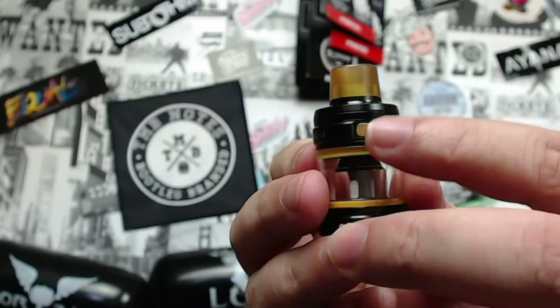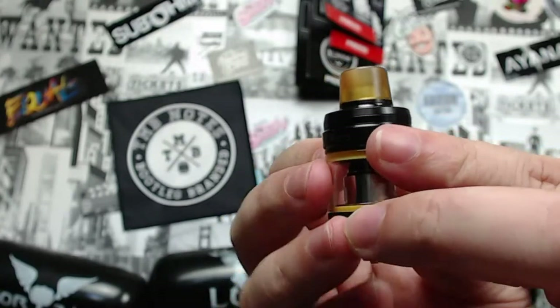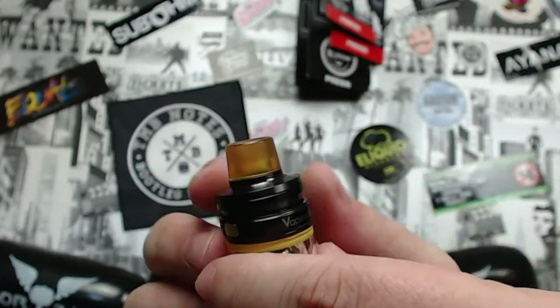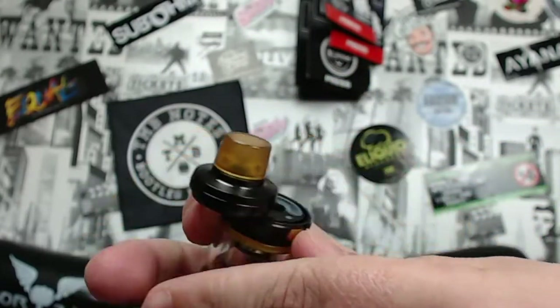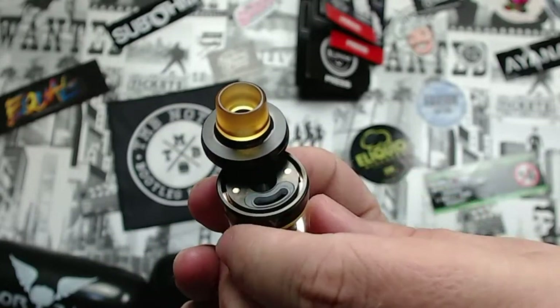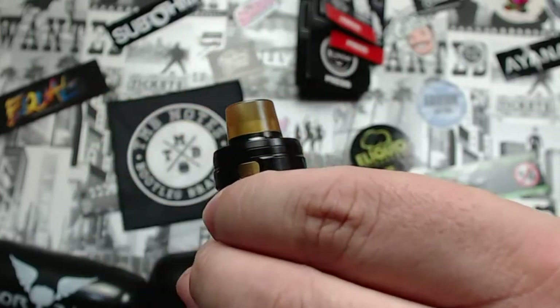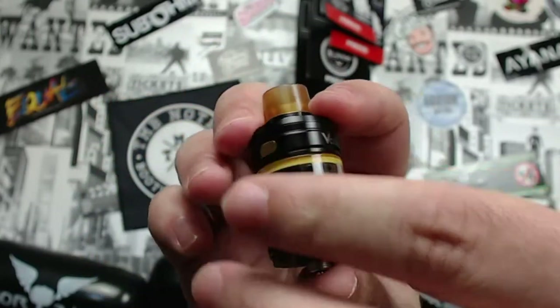Unlike the Smok-style hinge or push-up cap, this one has a pin on either side. You push both pins in at the same time, it pops up, you push it around, and there's your filling port — quite a big filling port too. Once you've filled it, screw it back around, make sure it's lined up, and push it in. It's a 2.5 ml capacity tank.